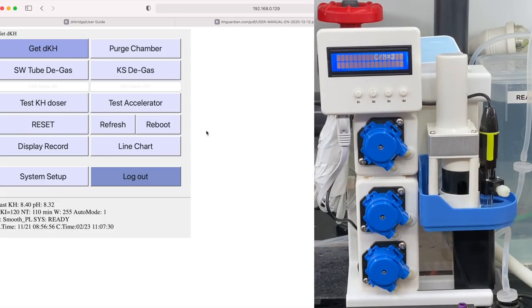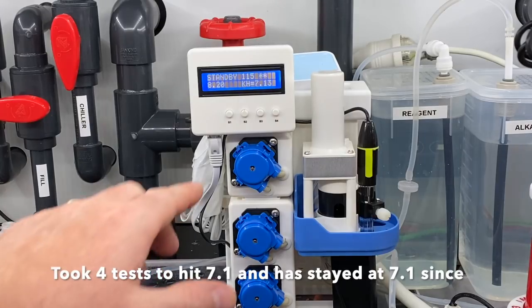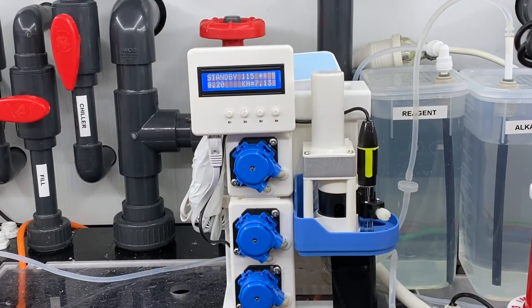It's finally finished doing its first ever test and now it's just emptying the chamber — pumping all of that water and reagent out of that plastic chamber and out into my skimmer cup. Then it'll pump in some fresh salt water for a rinse out and pump that out again as well. After a few tests to bed in, we're now at 7.13 dKH, which is right where I was getting from my manual test, so I'm happy we've got some good consistent results.